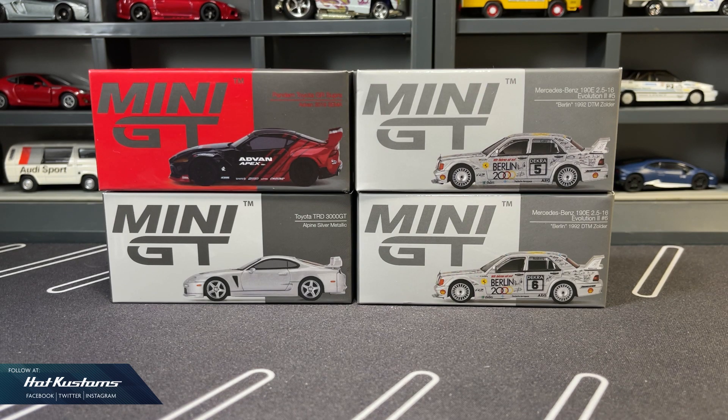Today's feature is on the latest Mini GT release for April. I got the pair of Mercedes-Benz 190E Evo 2 — two very identical castings with the exception of the racing number and the driver. Also featured is the Pandem Toyota GR Supra in Advanced livery, and the highly anticipated Toyota TRD 3000GT in Alpine Silver Metallic.